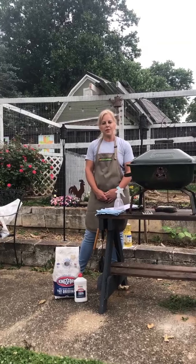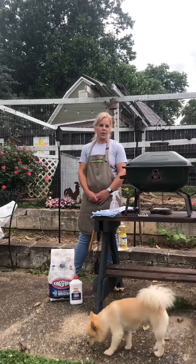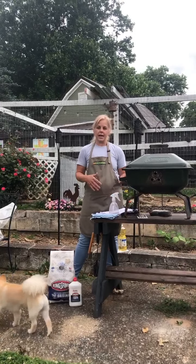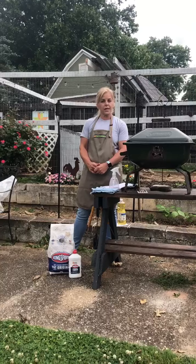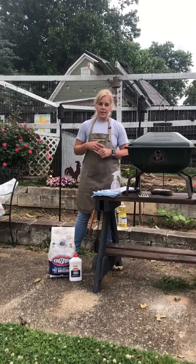Hello everyone, welcome to another Wellness Wednesday. Sunday is Father's Day, so I thought we could talk about grilling today. Lots of men like to grill — it's an activity they enjoy, and if they don't like to grill, then they probably like to at least eat food from the grill. So we're going to talk a little bit about food safety and grilling safety.